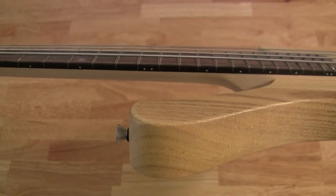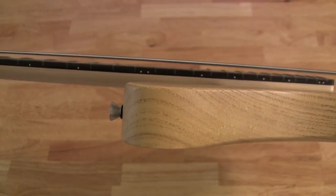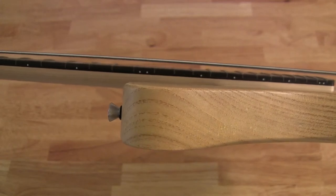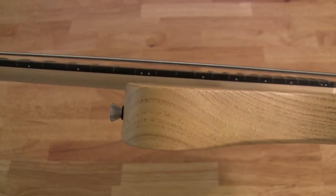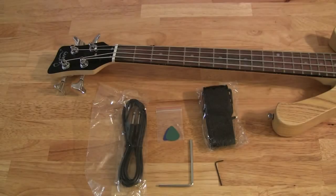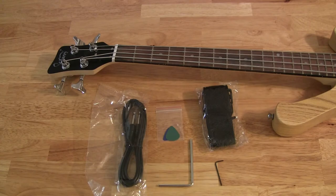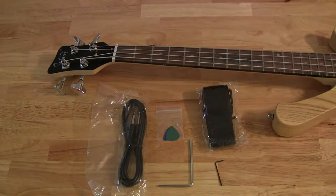I just took it out of the box and tuned it up, and as you can see the strings are kind of far away from the fretboard, so I'm going to have to do a setup on it. The bass comes with a couple of accessories: an instrument cable, some picks, a guitar strap, and the hex wrenches you'll need to do a setup on the bass.